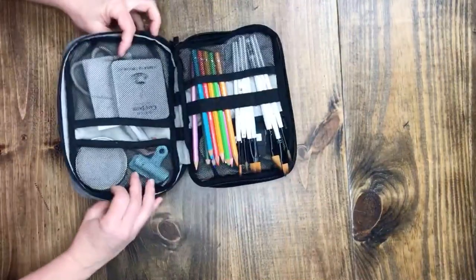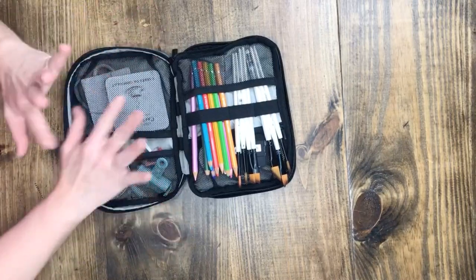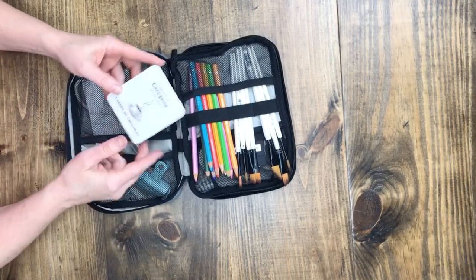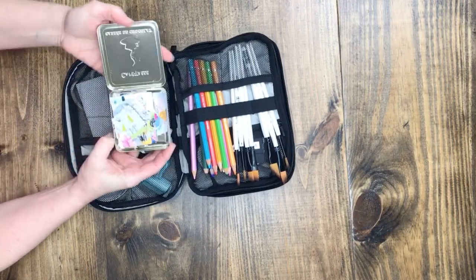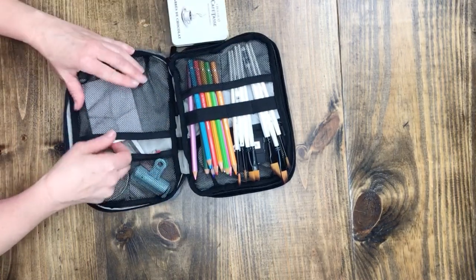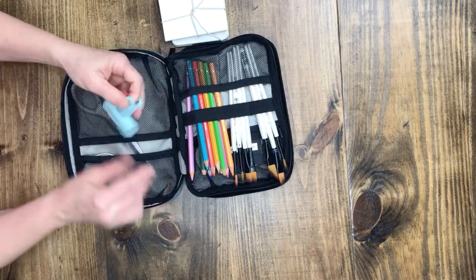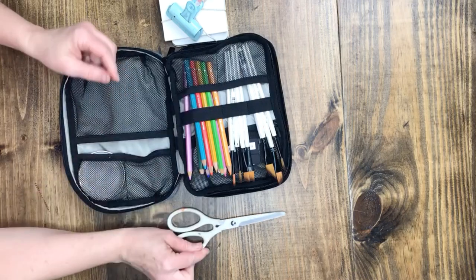Wow, I sure crammed a lot of stuff into this tech pouch — probably more than I should have — but I really wanted to experiment and see how much I could get in here. So on this side I have a little coffee chocolate tin I got in Belgium, and inside I have some little bits of paper. I could certainly put these in a little envelope to save space. A little stack of watercolor cards to work and paint on, a binder clip for my journal, and scissors — I could definitely use a smaller pair.